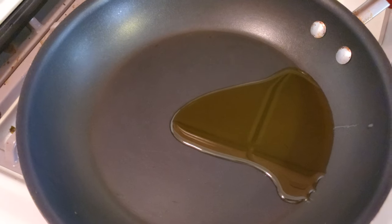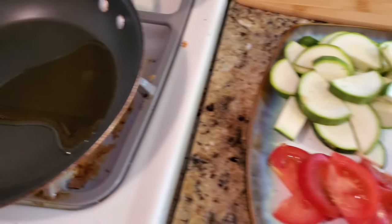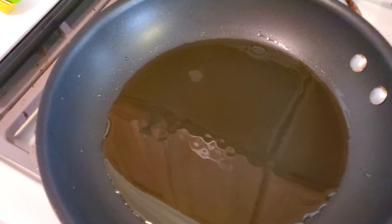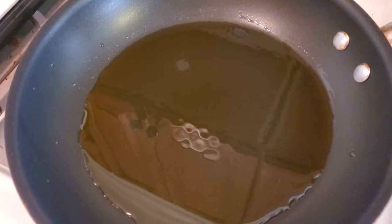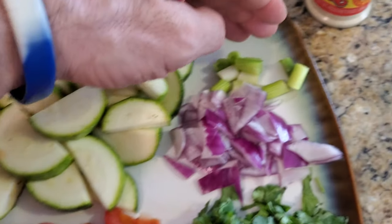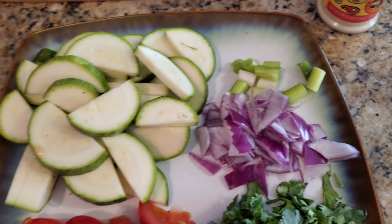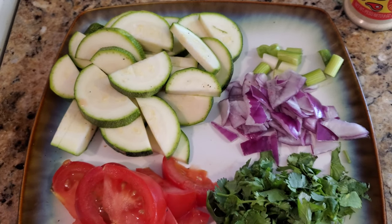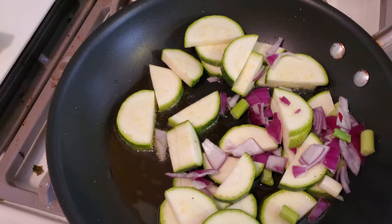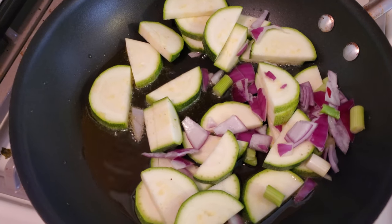Let that warm up for a bit and then we'll throw some stuff in. This is not going to take long — it's something different to make and it'll taste really good, and you can add whatever seasonings you want. So we got that olive oil in there and it's warming up. We're going to throw the zucchini in, the scallion — which is the green and white onion — and the red onion. We got that zucchini in there, the scallion and the red onion.